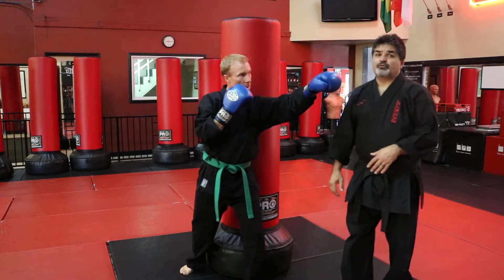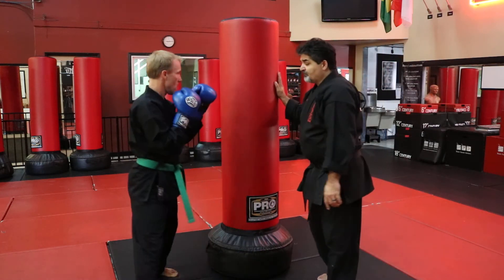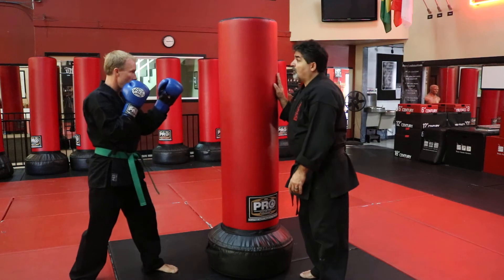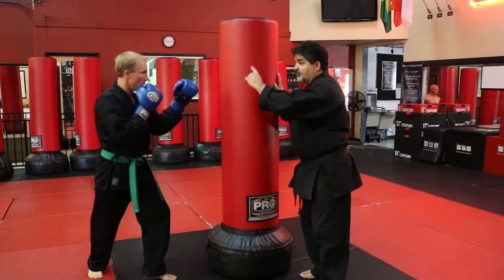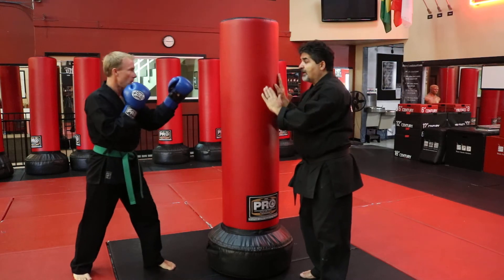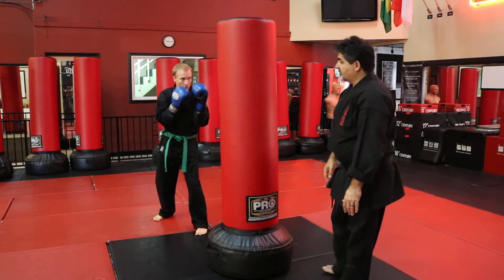We can do this with a jab, and now we're going to do it with a cross. Let's do it through all the basic moves. Fighting stance — we're going to move to the left, and you're going to do a cross only. Stepping to the left, we're still going to do it stepping to the left — for right now we're just going to move to the left.